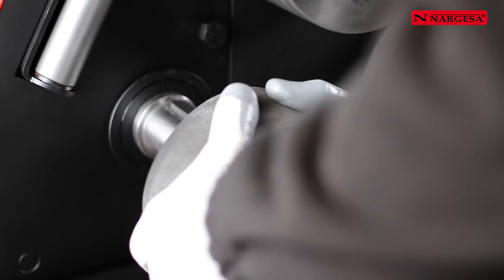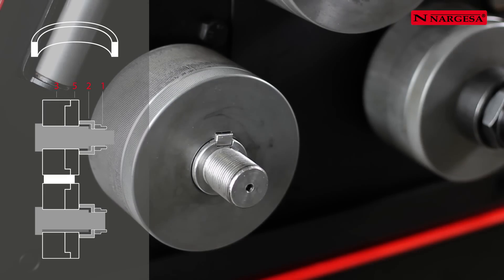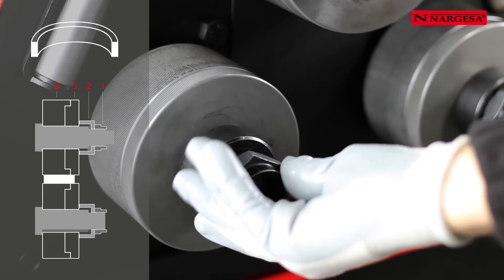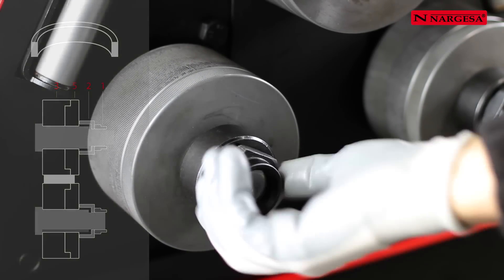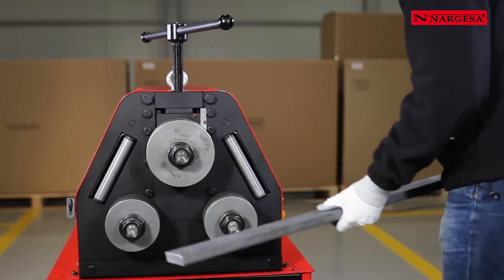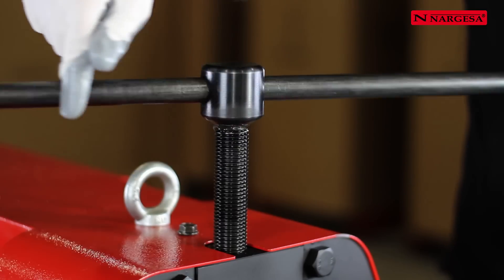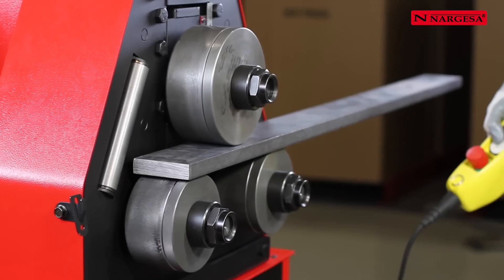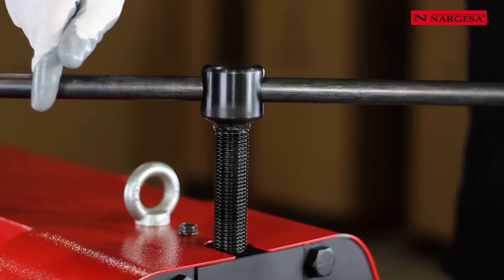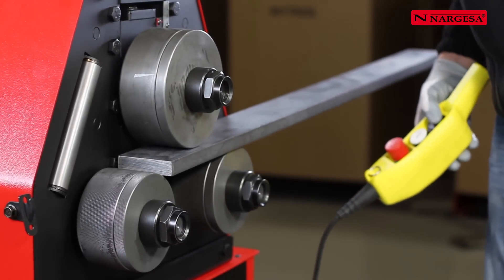To bend a bar along the flat side, place rollers No. 3 and No. 5 fully adjusted. Then place the washer No. 2 and the nut No. 1. Lower the top handle until it contacts with the material. Move the machine to the right and lower the handle, always without load, without pressing directly on the metal bar.